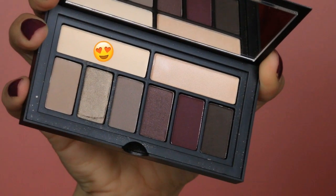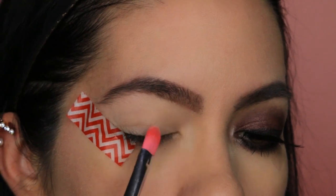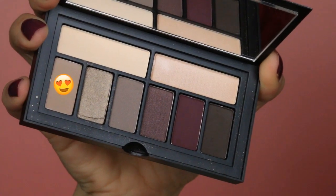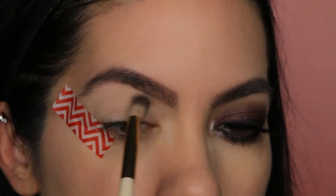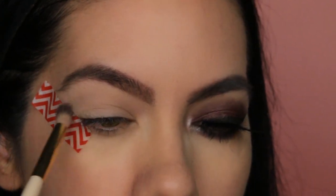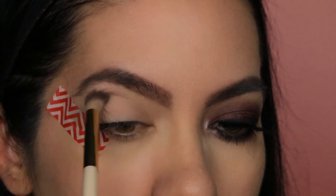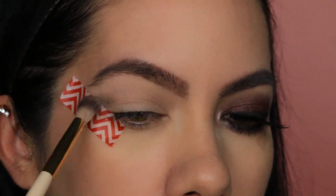I actually didn't realize these palettes each have a name — this one is called Cover Shot. Since I have already done my brows and primer off camera, I am now going to set my eye primer using this light cream color. Next up is this warm brownish-gray color, and I'm going to use this as a base for my transition color. I really stink at trying to describe colors that do not have a name attached to them, so just bear with me. This color is actually very, very light, so to darken up my crease area just a little bit more, I am going in with the darkest brown, which is kind of almost like a black shade.